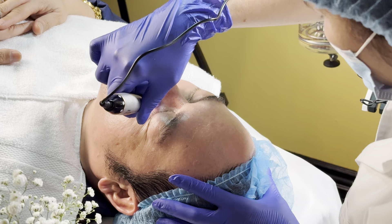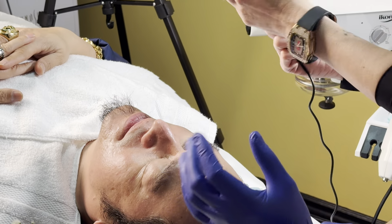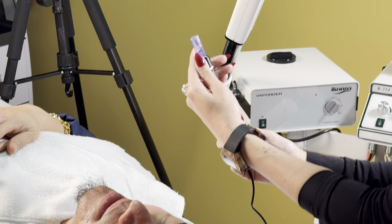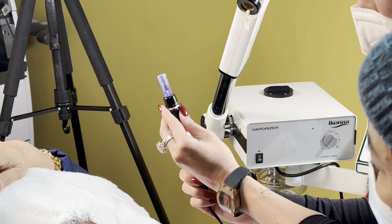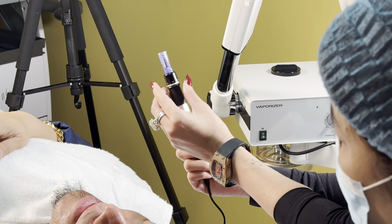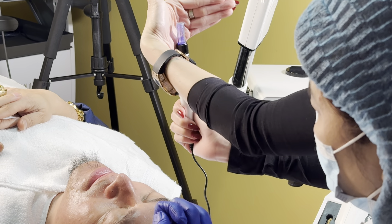Có thể giải thích thêm không? Cái đầu bút này mình cầm, khi mình bỏ đầu kim vô mình phải xem. Trên cái đầu bút sẽ có là 0.5, 0.75, 1 chấm, 1.5, 3 chấm. Mình khỏi để ý cái đó — mình chỉ để ý cái đầu kim nó nhô lên như thế nào thôi.